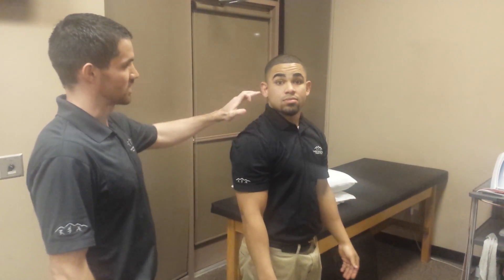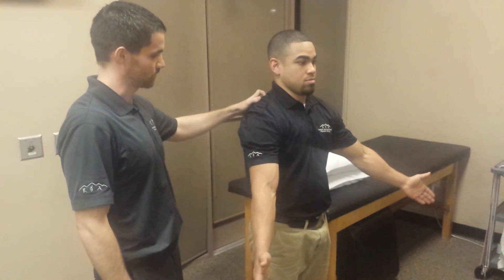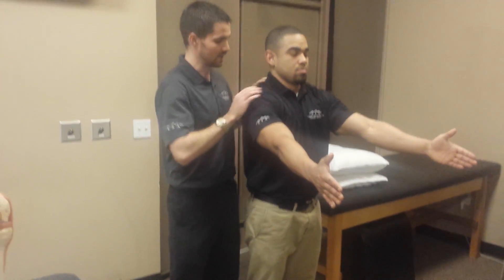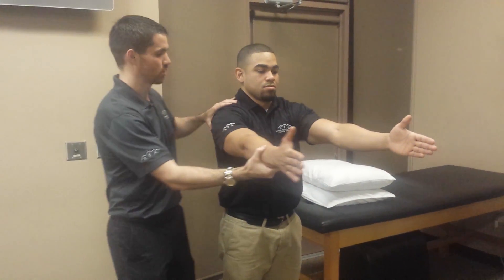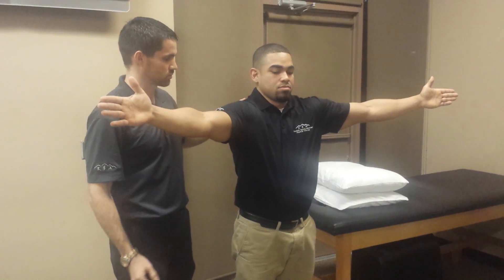Something you want to watch for is keeping the chin tucked so they don't compensate with cervical extension. Also, you'll often see patients' arms come forward — that gives you more of a pure protraction with internal rotation of the scapula, as opposed to protraction where they're reaching outward in the scapular plane.